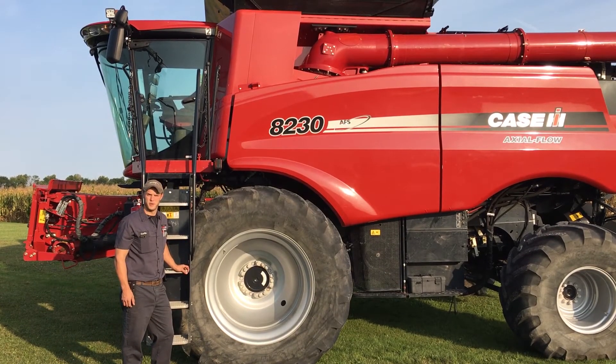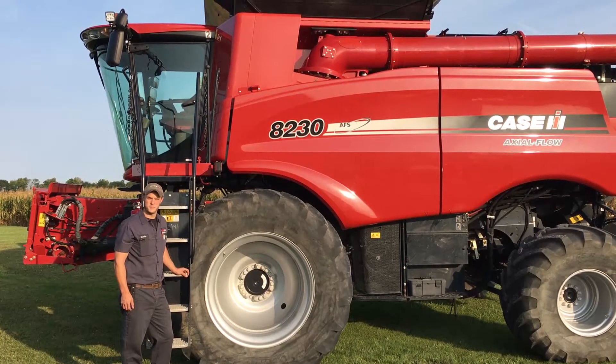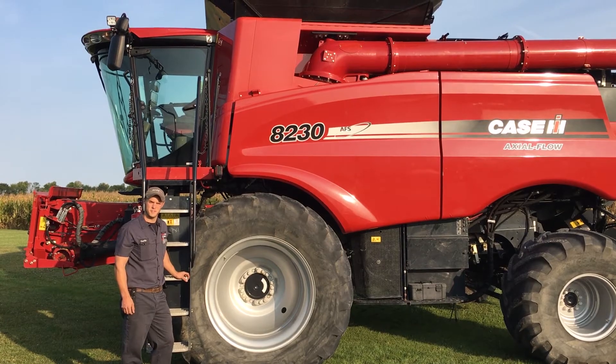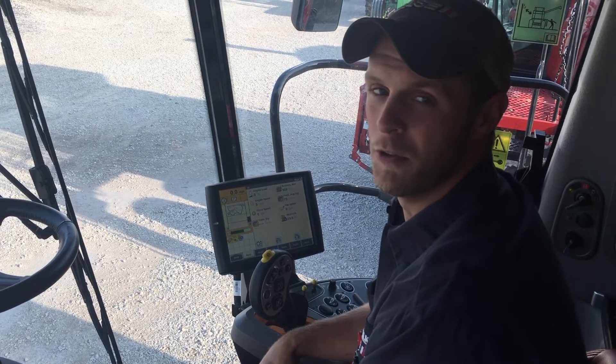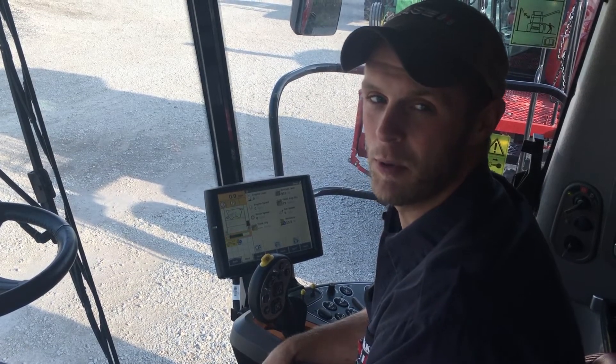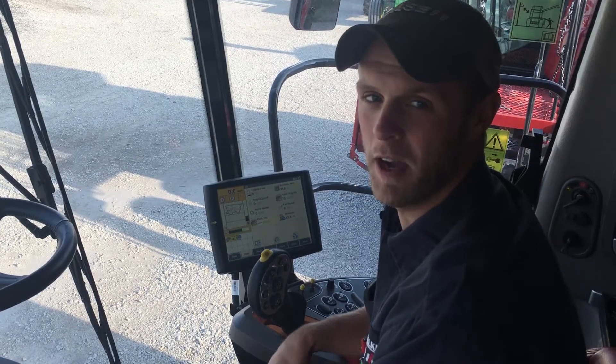Hi, Curtis Rowe, Service Technician with Bane Welker Equipment, here to give you some tips on how to have a safe and efficient harvest. I want to go through some basic calibrations on Pro 700 Common Cab Flagship Combines.